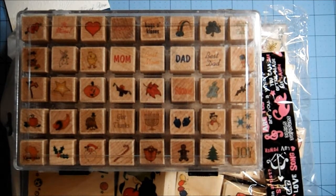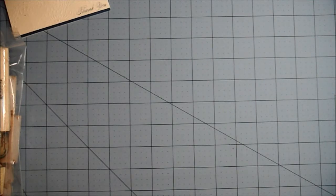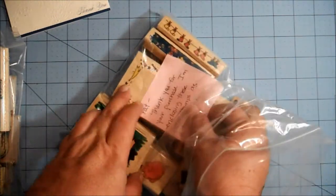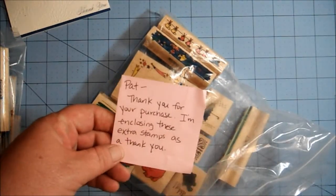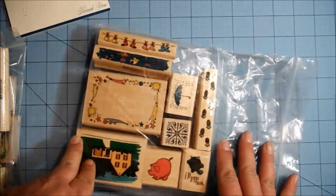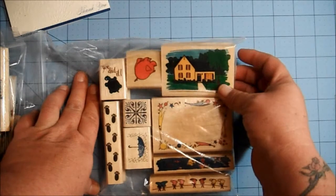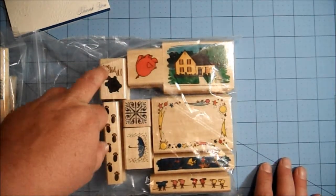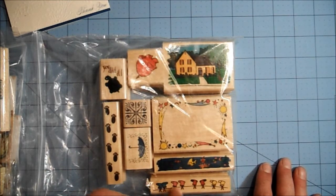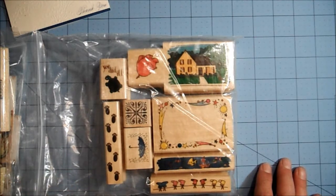Alright, so there's my awesome stamp haul. Let me move this out of the way because I have one more thing to show you. Leah is such a sweetheart — she sent me a whole other bag of stamps as a gift! A little note says, 'Thank you for your purchase, I'm enclosing these extra stamps as a thank you.' I just think that's awesome — totally not necessary but so much appreciated. There's a house, a pig, a turtle that says 'you did it,' a frame, a little fish border, socks hanging from a clothesline, a really cute umbrella, and little paw prints. Very cute stamps.